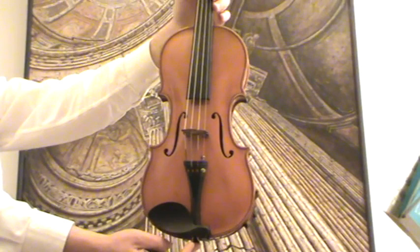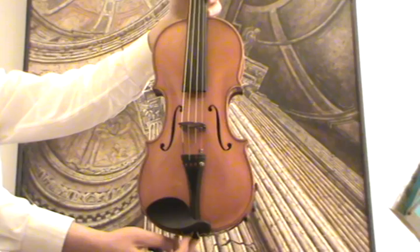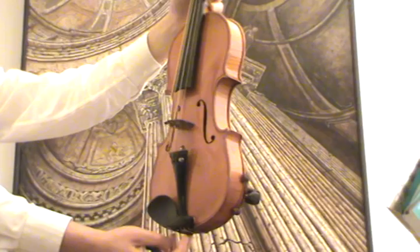Here we have a nice old German Guarneri violin. We would estimate its age around the 1950s, 1960s.